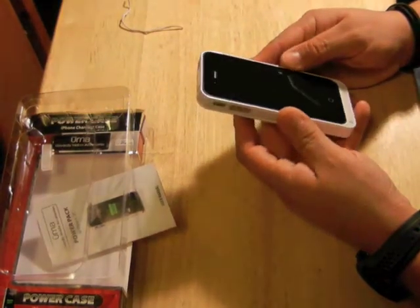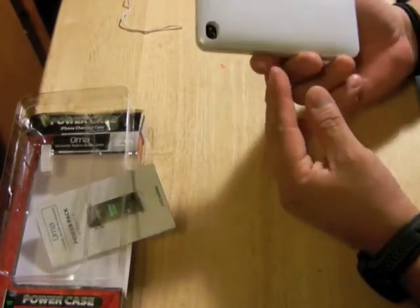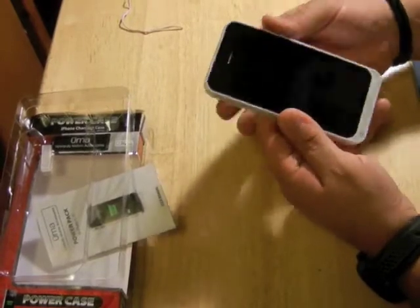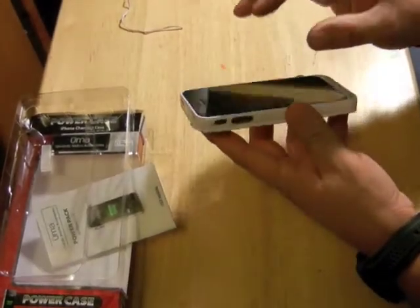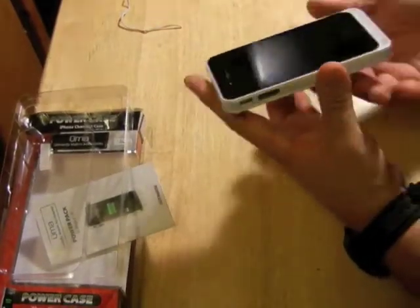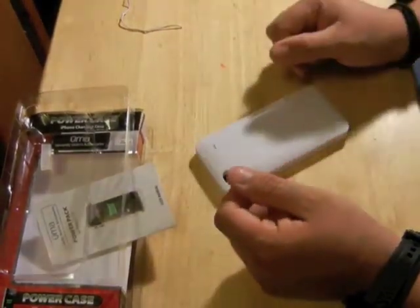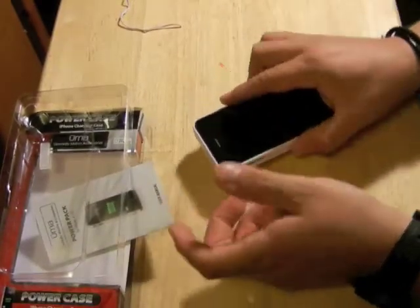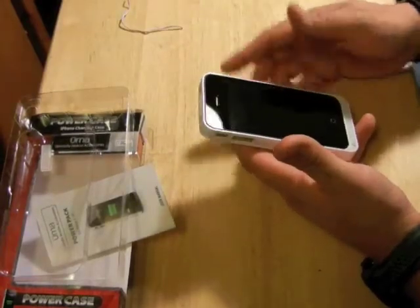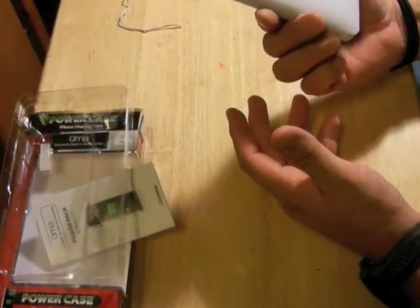On a scale from 1 to 10, I'd give it about a 9. The only reason I wouldn't give it a 10 is because the case sits at the same level as the screen, so if you put your phone face-down you're basically putting the whole screen directly on whatever surface it's on. You can have a screen protector and that will take care of the problem.